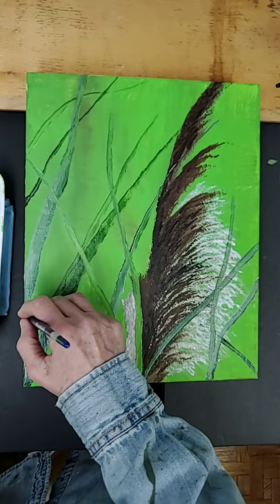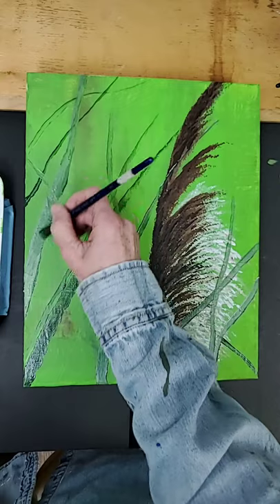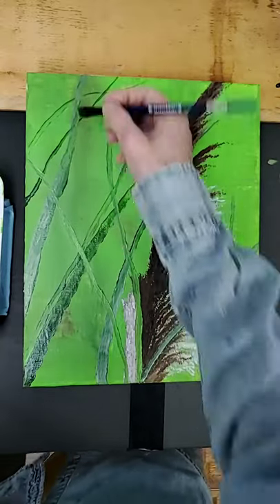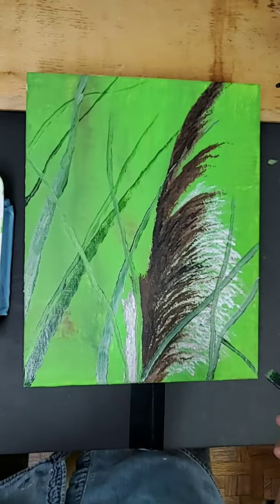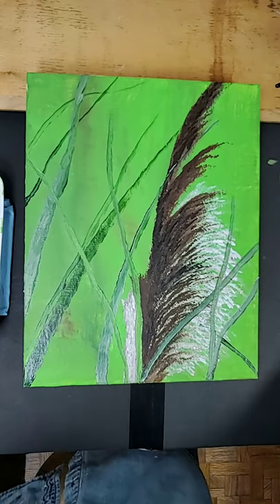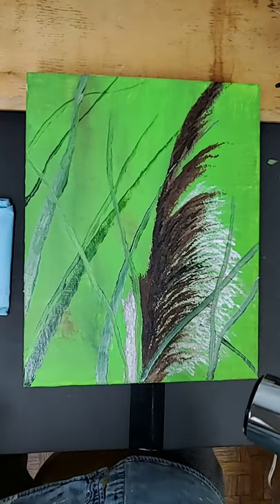Make sure the bottom of the blades really goes to the edge of the canvas — don't let them look like they're floating. Same thing in this corner too. I like mine just as is. We're at the point where we're going to start our bird, so I'm putting that brush away. I'm going to dry it so I don't have green everywhere, then we'll start with our bird. You're going to need chalk or a white pencil.